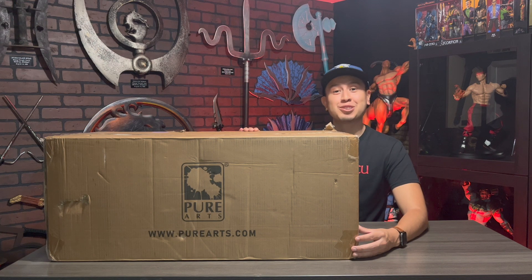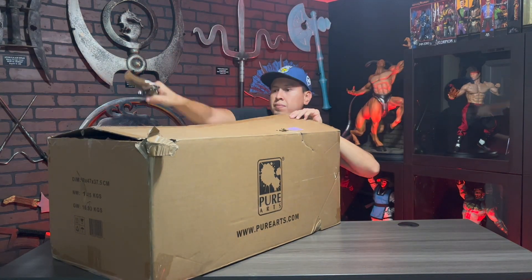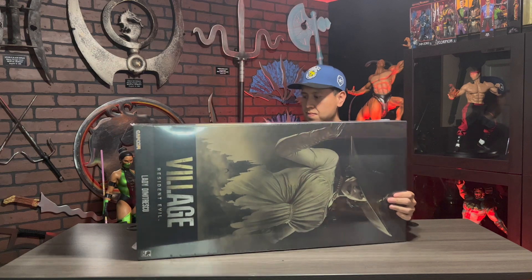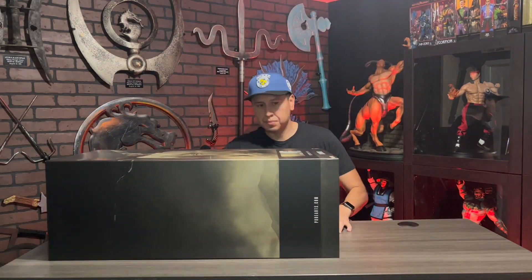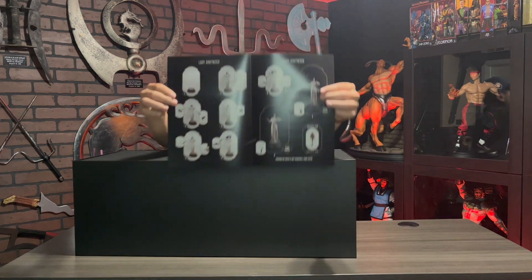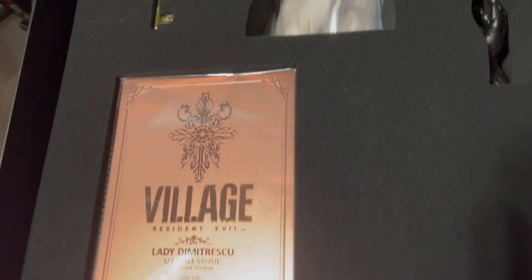This is such an incredible addition to my Resident Evil collection, and I can't wait to unbox her — so let's get started! This huge box is beautiful; you can see Lady Dimitrescu and her castle on it. It came with simple instructions, just like the Liquor bust. Check out my Liquor bust unboxing video if you haven't seen it. Everything is so well organized.